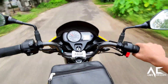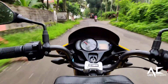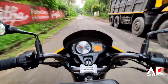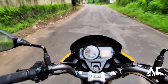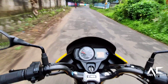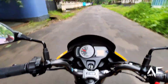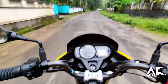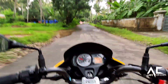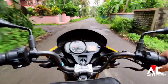After all, Hero is an Indian brand and we must respect our homemade products. Overall, the bike is excellent for daily use for office and college rides. The riding is smooth and controlled, and it starts to vibrate at around 90 km/h.